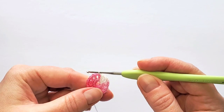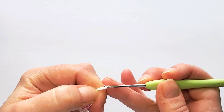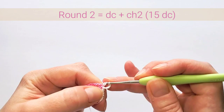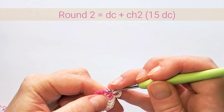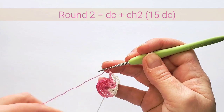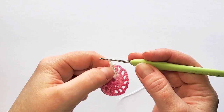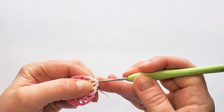Round two: start with five chains — this counts as first double crochet and two chains. Now double crochet in the next stitch and chain two, double crochet in the next stitch and chain two. Repeat this — you'll also have 15 double crochets with two chains between each. Finish the round with a slip stitch in the third beginning chain.